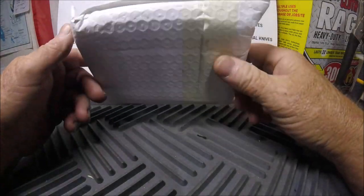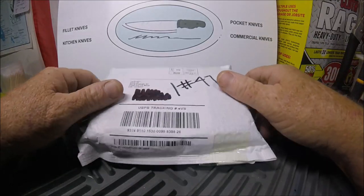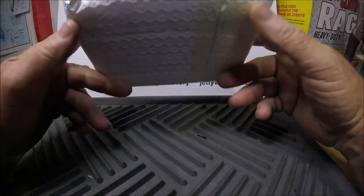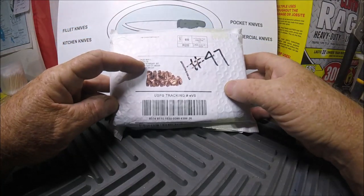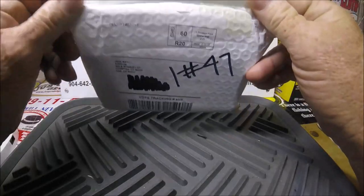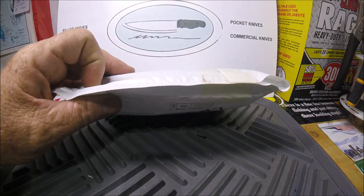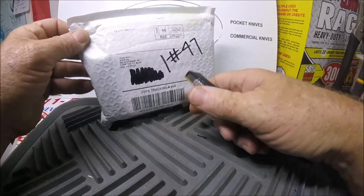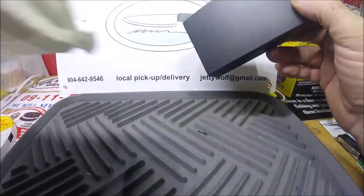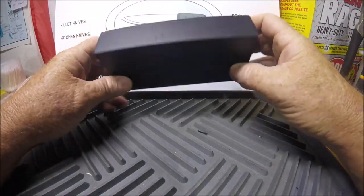Hello folks, welcome to Captain Dave Sport Fishing, which is also Quality Knife Sharpening. Today we're going to take a look at something that took two months to get here. It came from China, but it says Compton, California — I guess it came to China, then to Compton, California, then to Jacksonville, Florida. I ordered this two months ago — nondescript box.